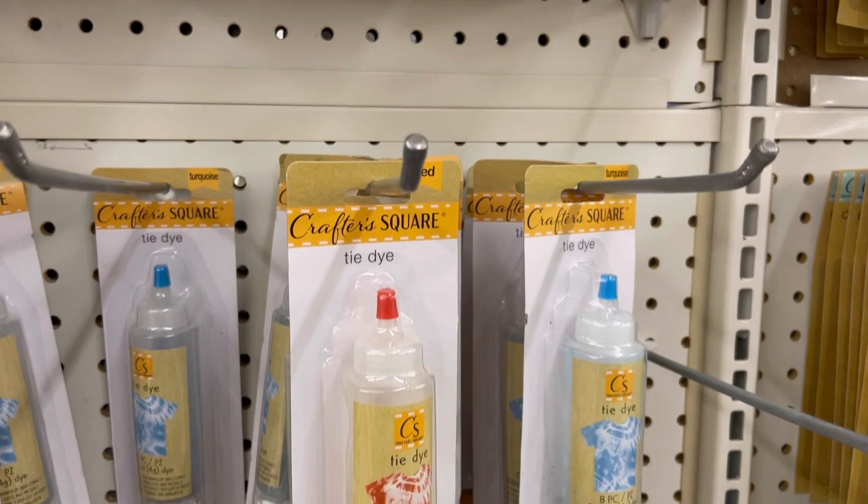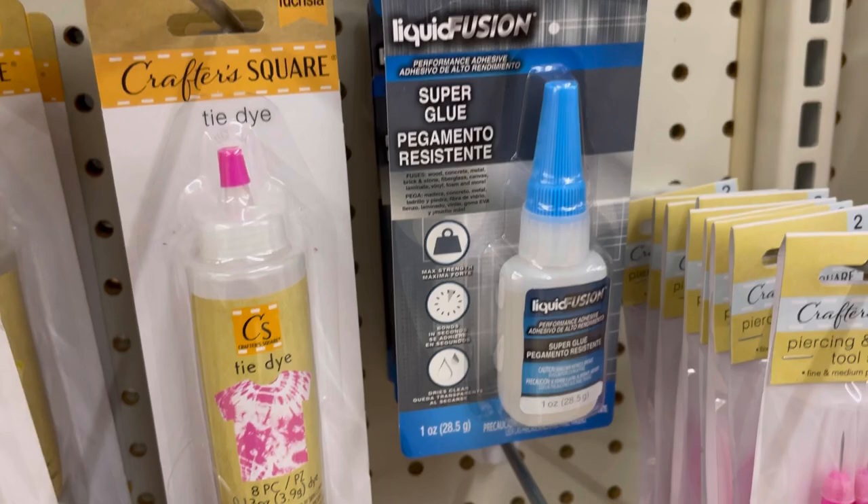They also got more of their Crafter Square tie-dye in, and there's also this new superglue — let me know down below. Which one of those socks would you guys pick — mermaid scales or watermelon?